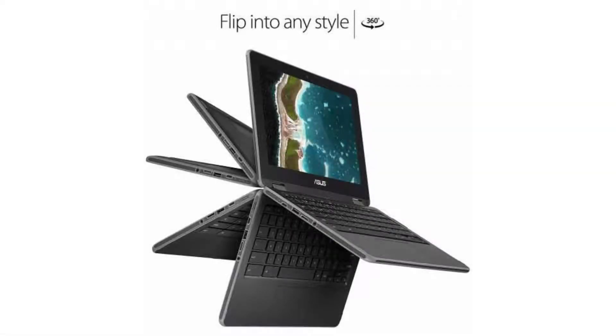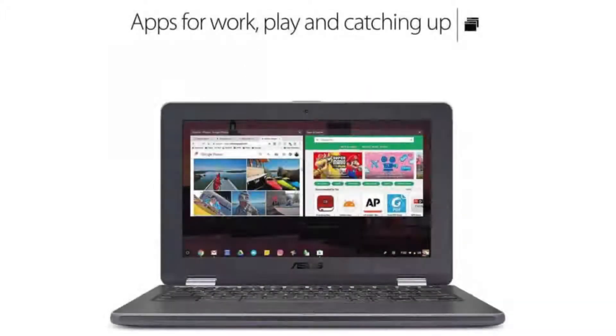Today we are looking at the Asus Chromebook Flip C213, which comes with a stylus. It has a durable, rugged design to prevent breakage when falling, and it is water-resistant. It is also a 2-in-1 notebook, so it can be used as a tablet or a normal notebook.